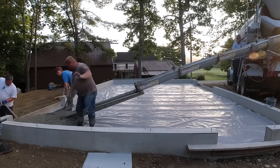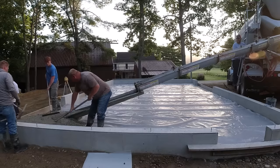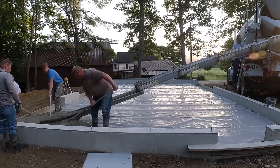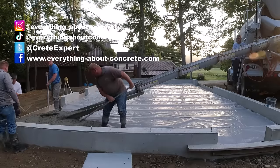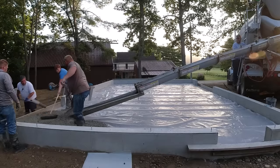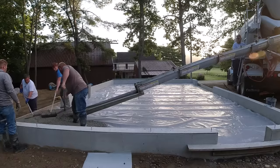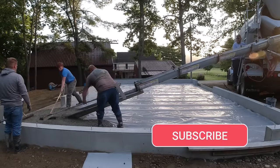This is a pretty typical garage floor for us. It's 36 by 24, residential garage, four inches thick. We're using 3,500 psi concrete with fiber mesh, water reducer in it. It's got a little air entrainment in it because of freeze-thaw up here in Maine. But this is basically how most of our residential garage floors go.